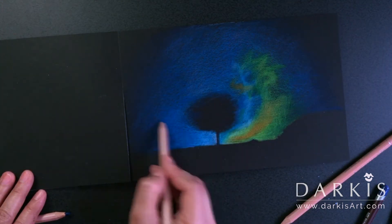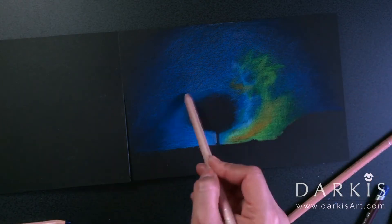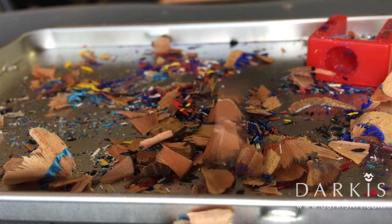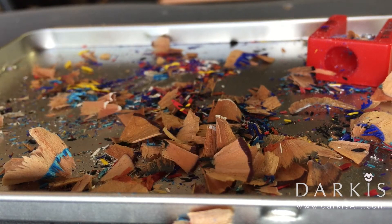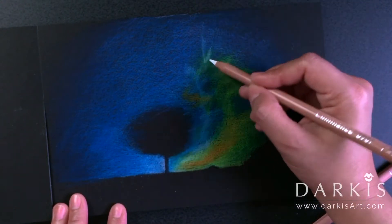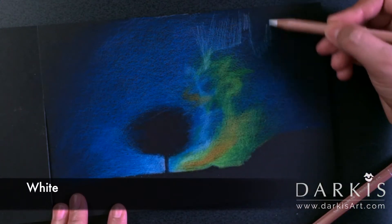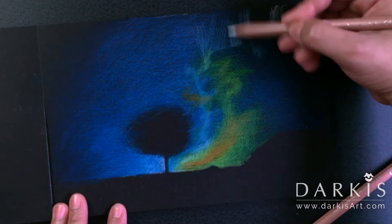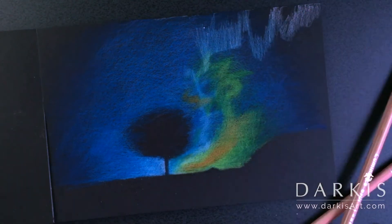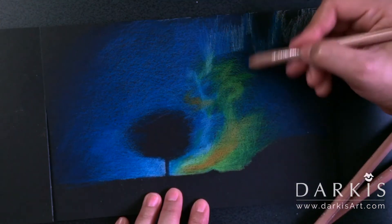For instance, start with just a box instead of trying to do a castle from the start. Warm up your hand, and once you feel good and confident that you finished a drawing — no matter how simple it is — then go ahead and do something more complex. You start building up on that, building up your confidence and your skills, finishing more things, and getting out of your artist block.